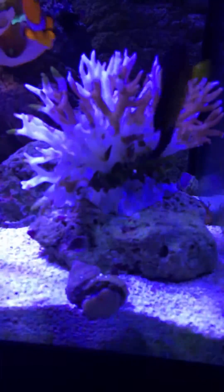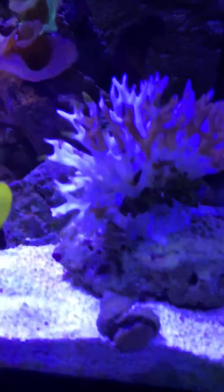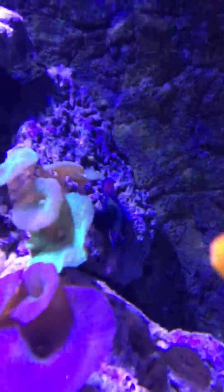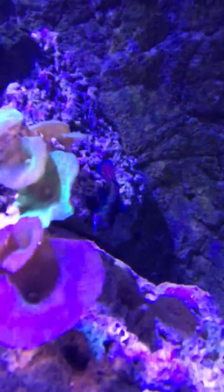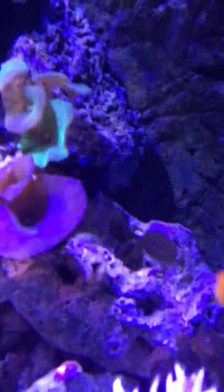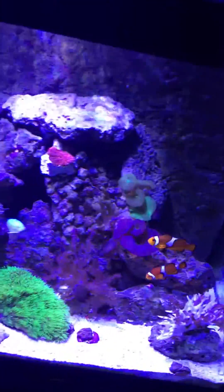My coral beauty has been nipping it, trying to get something off there. I moved it next to the mushrooms, but I didn't see them being close enough to sting anything. The flow is pretty good up there — I've got a wavemaker cruising.